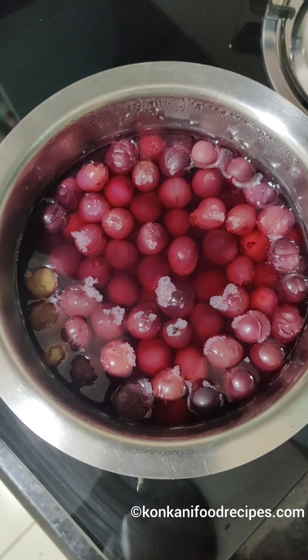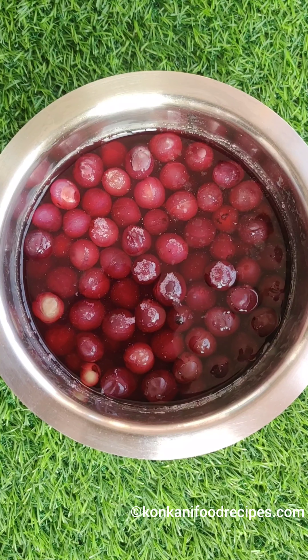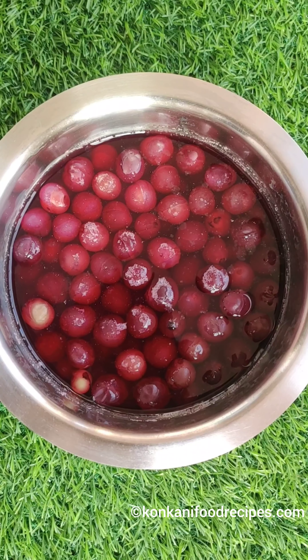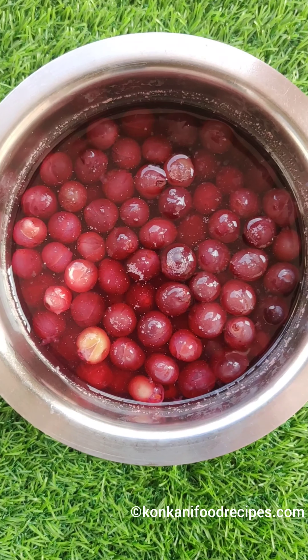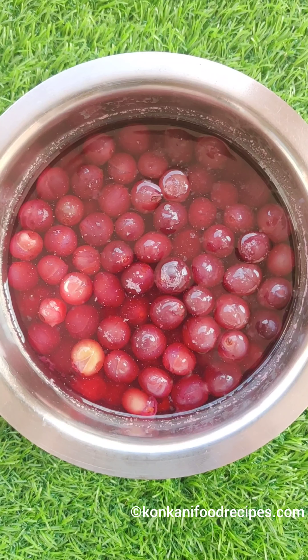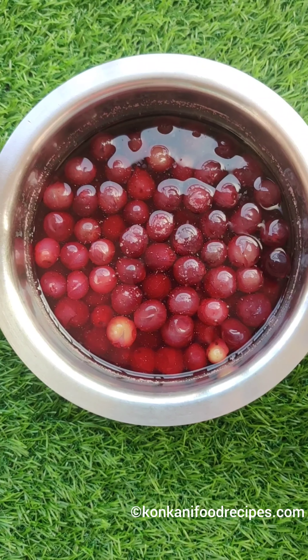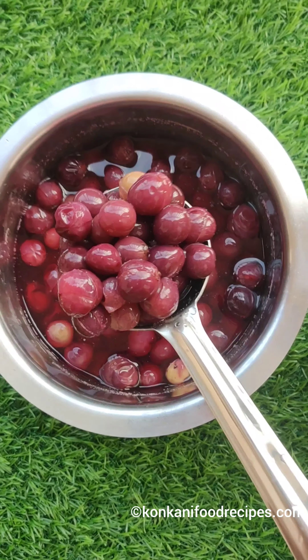We have to now wait for the grapes to cool down. If you make the juice using the water that was heated up along with the grapes and use no other external water, then the juice will stay good for up to a week when stored in the fridge. To make sure it stays good for a week you can also heat it up for an additional minute. I usually empty the juice before the second day so I don't overcook the grapes.